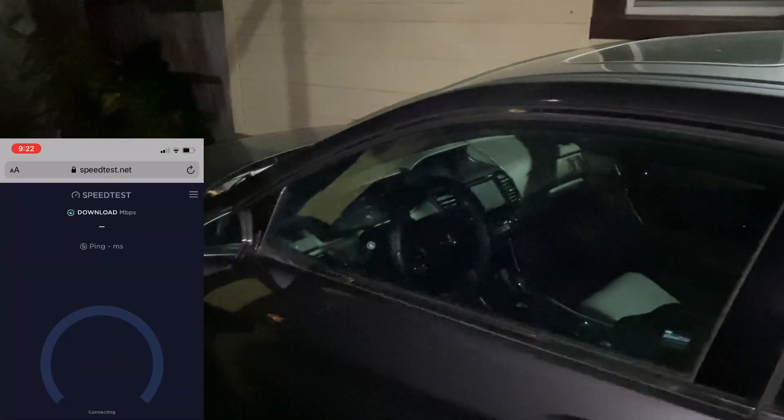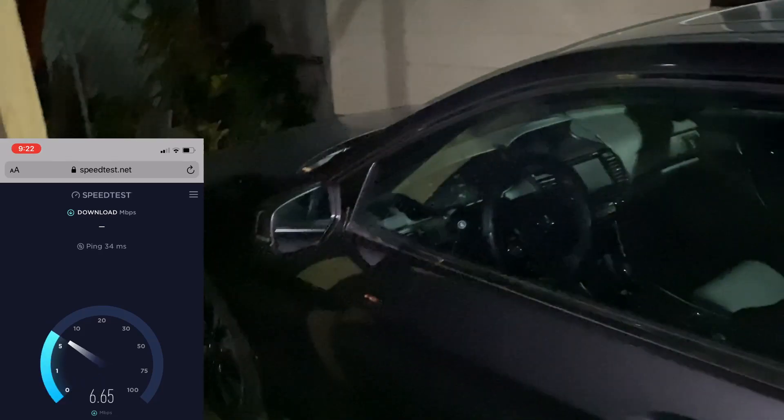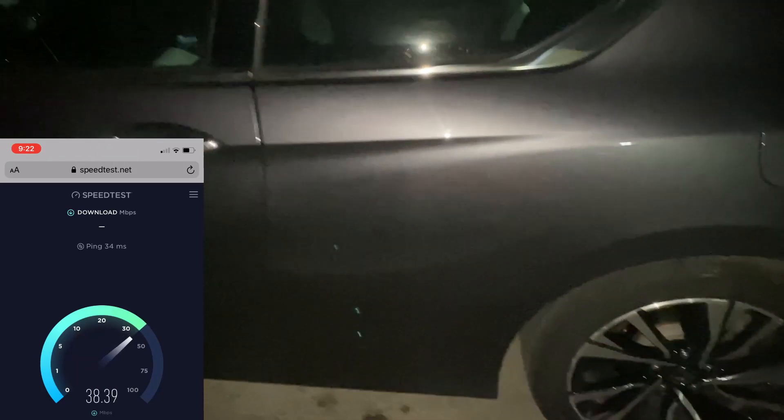All right, I'm outside the house right about where my car is and I'm gonna do the speed test here as well. Here on the bottom of the screen I'm showing what it's reading outside by my car.